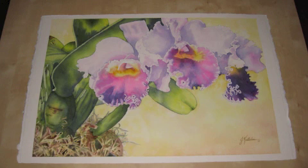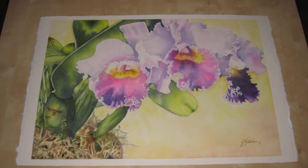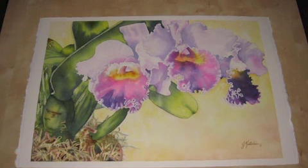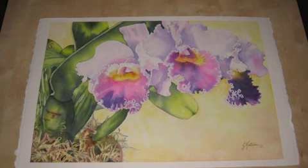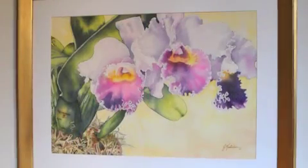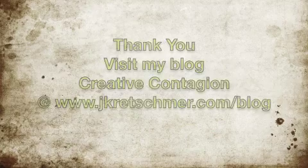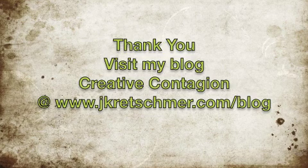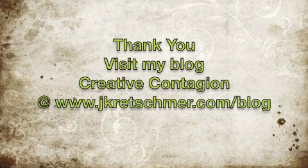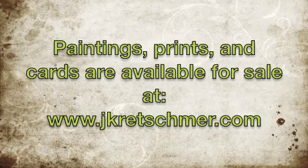In some areas, like the leaves, the scrubbing pulled green into those areas, softening the look of the leaves. In other areas, as in some of the petals, I left the crisp transitions to emphasize the folding of the petals over each other. Lastly, I signed my name using a drafting pen dipped in permanent brown paint. And here is the completed painting framed. Thank you for watching this video. Please visit my blog for a written version of these steps at www.jkretschmer.com/blog.